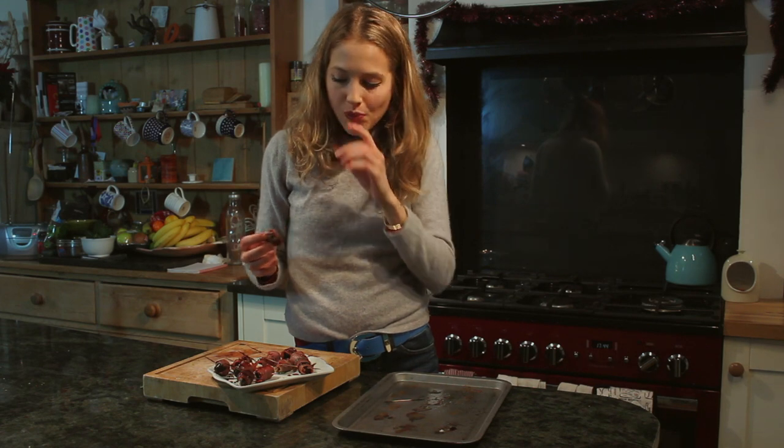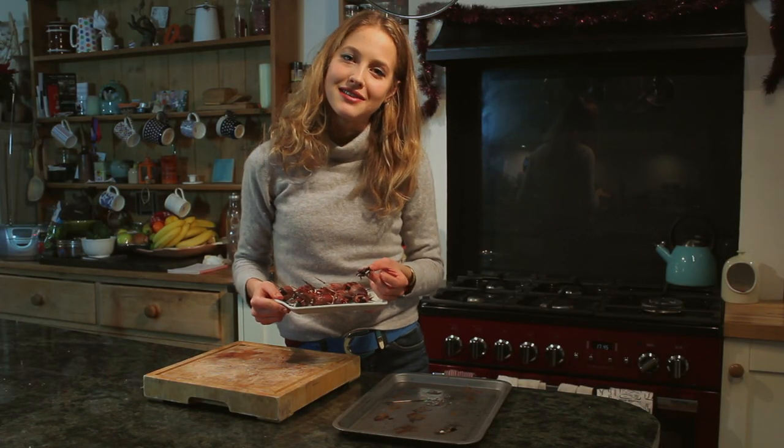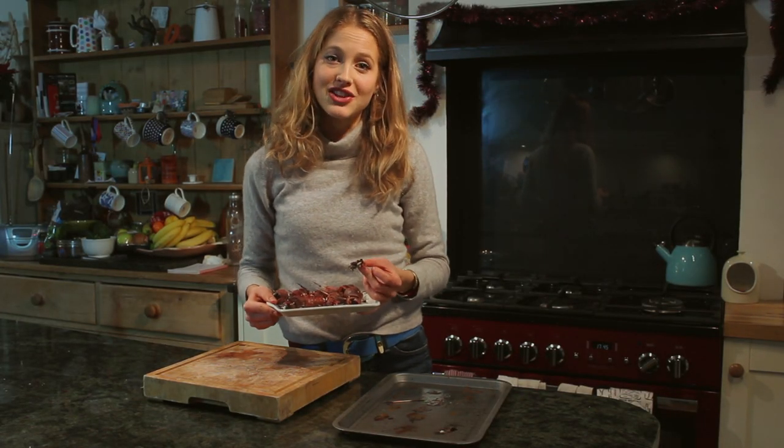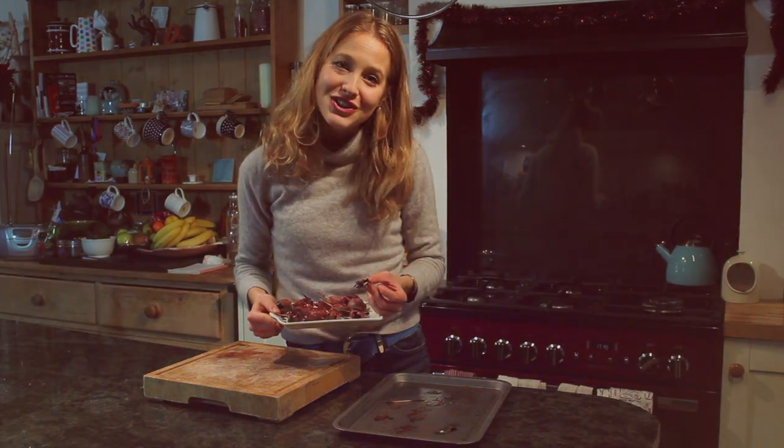They're still quite hot. Just the saltiness of the parma ham and the sweetness of the prunes — it's such a fantastic combination. If you like this recipe and for plenty more, make sure to click the subscribe button. Check out my blog, theyeschef.com, and leave me a comment. I look forward to hearing from you. Thank you for tuning in.